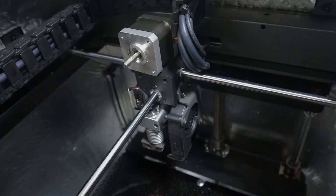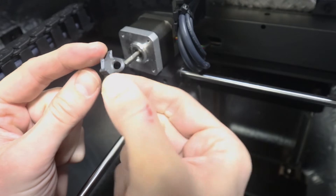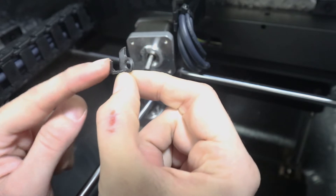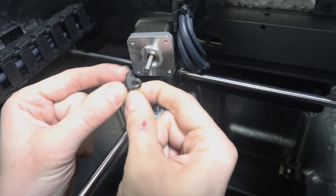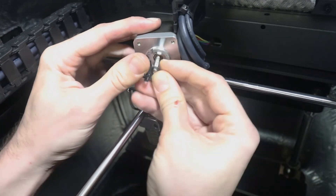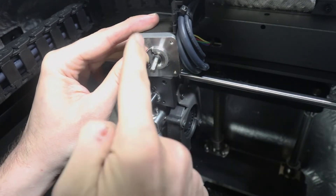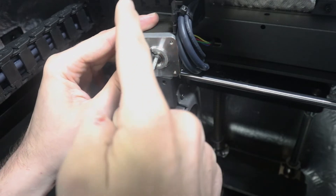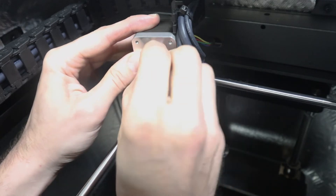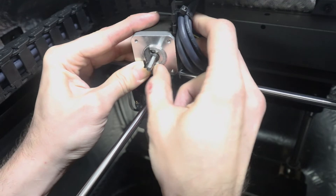Now you're going to take this little flex insert and align it on the motor. The little point here is going to be facing up and it slides right over the shaft. You'll notice there's a place for it to rest — the whole thing's not flat. Notice how one side is a full circle and it's been sheared off on the other edge — that's where the filament goes down through. So put that in there and get it nice and tight.